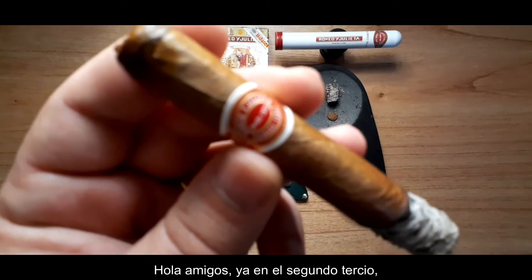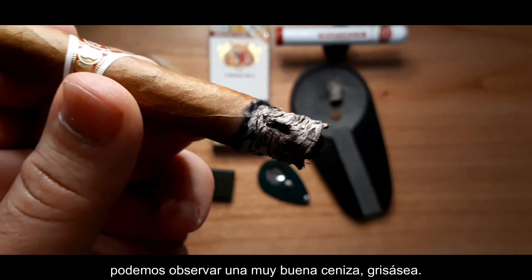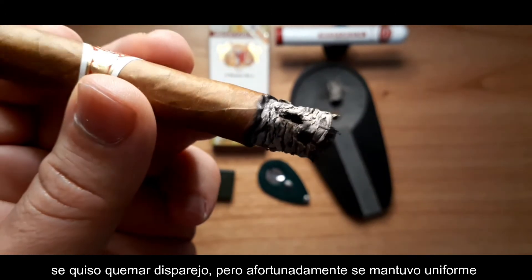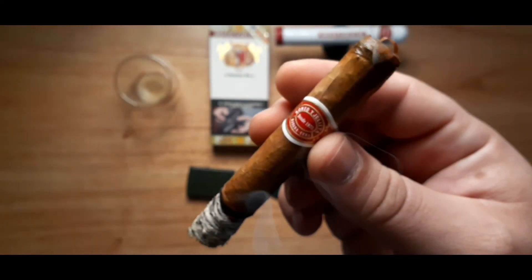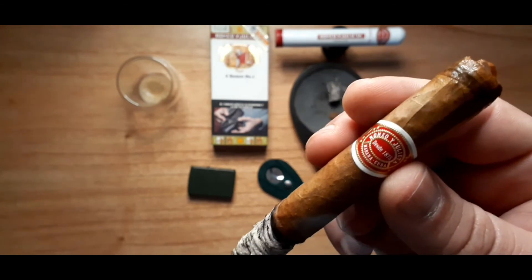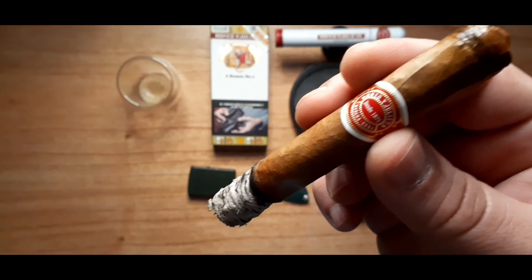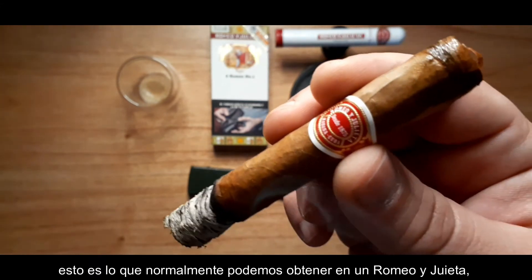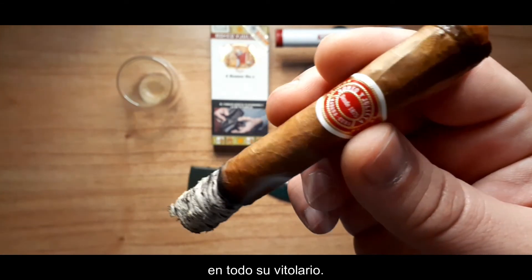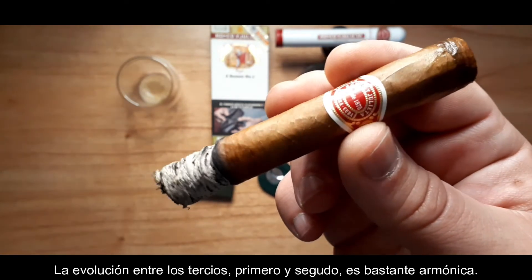Hey guys, already in the second third. As we can observe, very nice ash — it's grayish. It wanted to become a runner there, but fortunately it stayed very even again. In the second third, the taste intensified and got a bit more complex, but maintaining those flavors from the first third. Additionally, we started feeling some nutty flavor, a bit like a hazelnut taste — that is really often found in Romeo y Julieta throughout their whole vitolario. The evolution between the first and second third is quite harmonic.